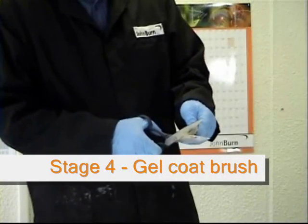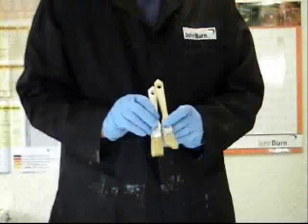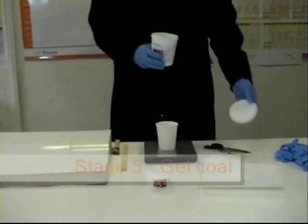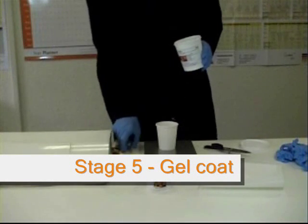A good tip with your brush for the gel coat is to cut it down at a 45-degree angle. This helps encourage the air out of the gel coat as you're brushing it on.